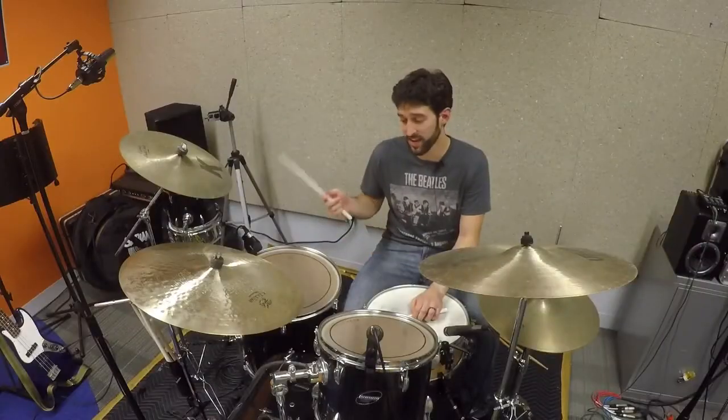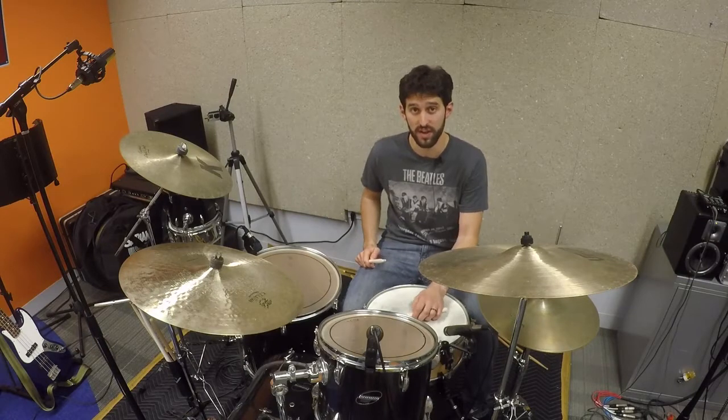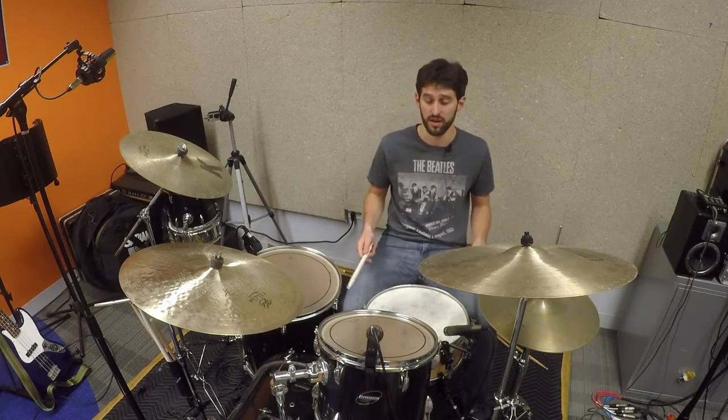And then of course take that over to the ride for the end of the song. There are a lot of great triplet fills in there — I'll do an example of one here.